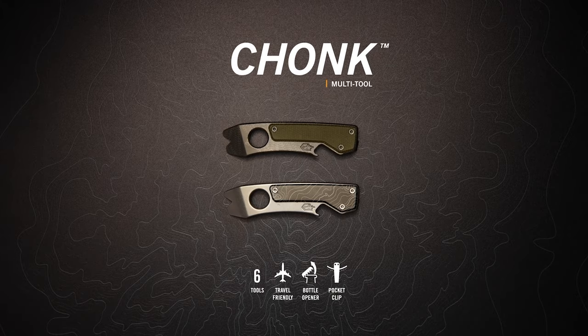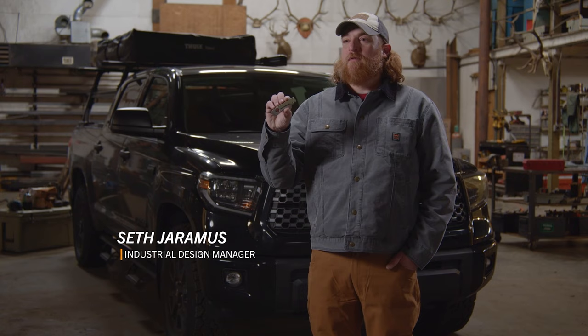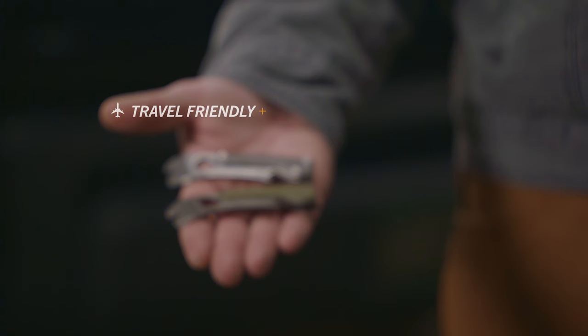This is the Chonk from Gerber. It's a four inch long multi-tool you can take anywhere, whether you're on the job or 30,000 feet in the air.